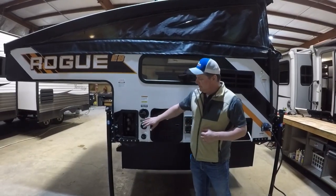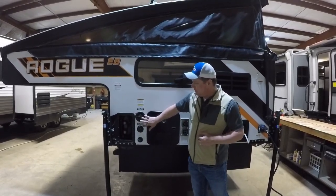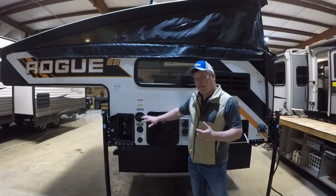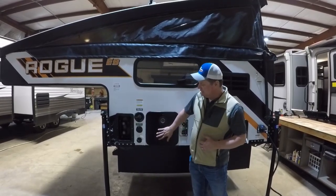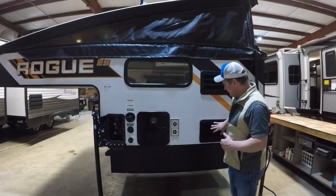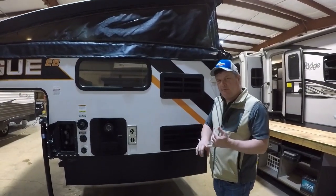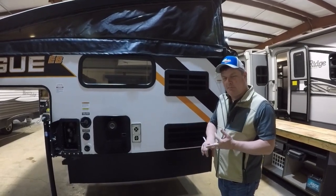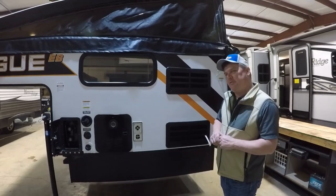Out here we also have an outside shower, your freshwater city connection, and your freshwater tank fill, which holds eight gallons of water. You do have a tankless hot water heater. The refrigerators on these are three-way — they operate on 12-volt, 120-volt, and propane — so no matter where you're at, you should be able to power your refrigerator.